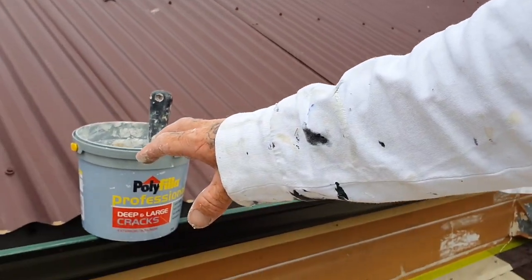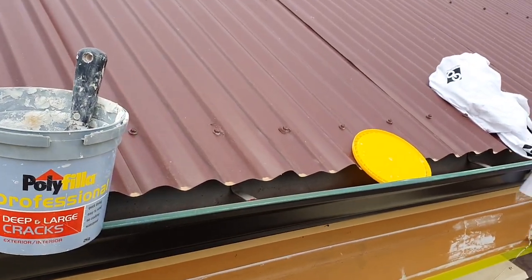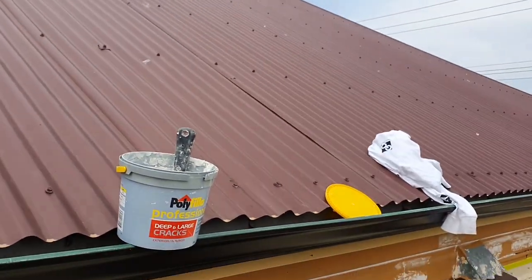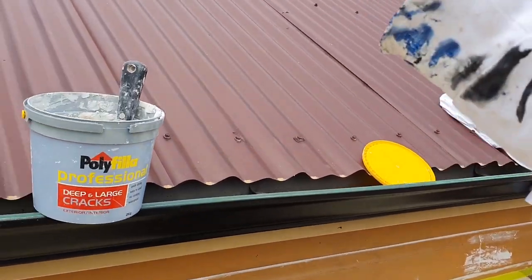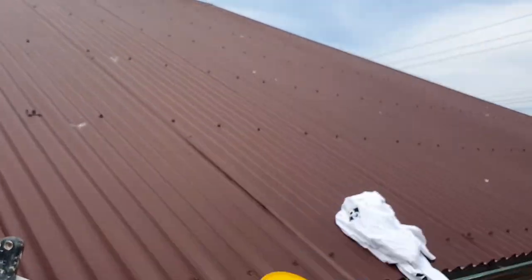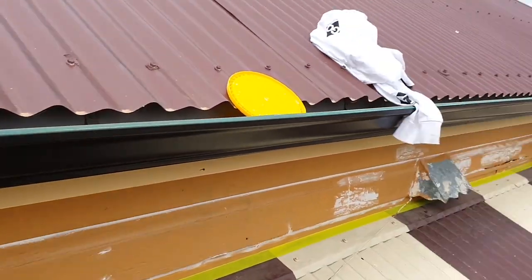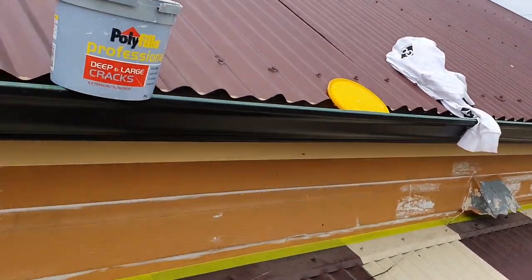I've got this product and just a powder plaster that I use for any gyprock or plaster boards, but other than that I use this for everything — timber, concrete, brickwork, you can use it on anything. It's a really awesome product. Hope you found it useful. This was the Poly Deep and Large Cracks. Much love, thanks for tuning in, watching my YouTube and subscribing. Paint life, much love.